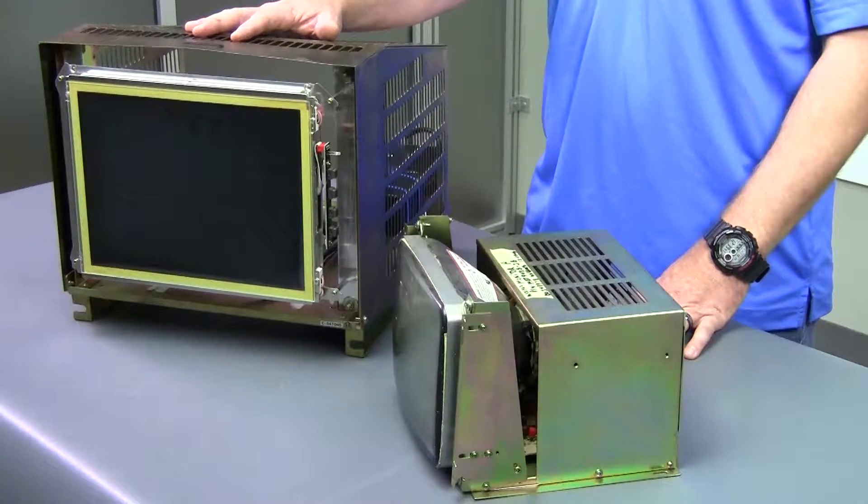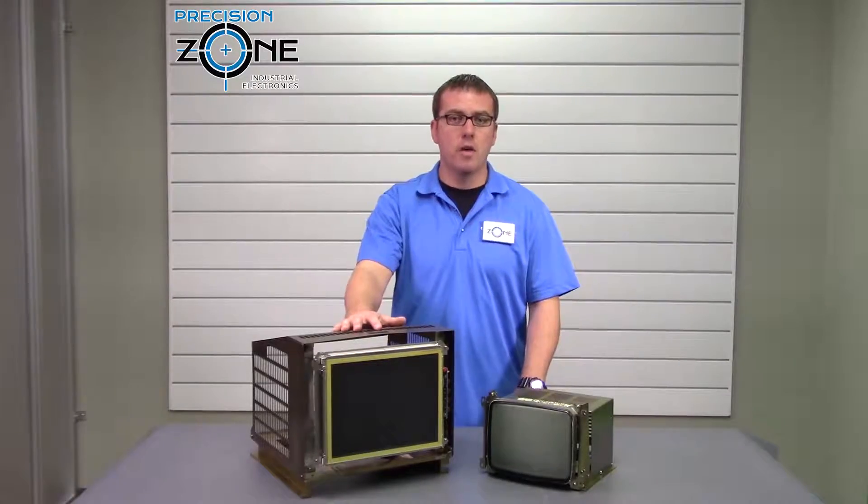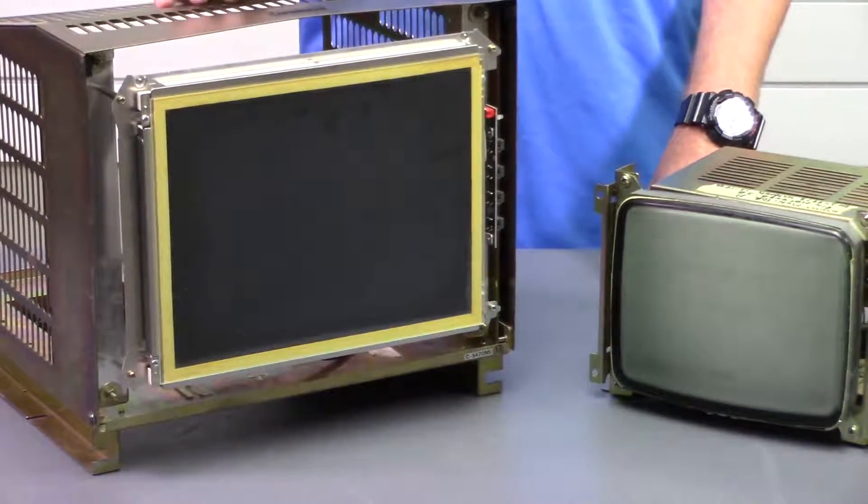LCDs have a bigger picture, higher quality images, and sharper images. There's no flicker or burn-in of an image, and they use one-third less power.